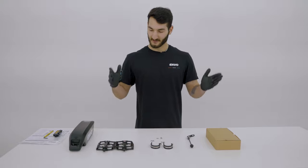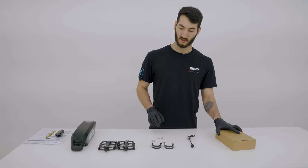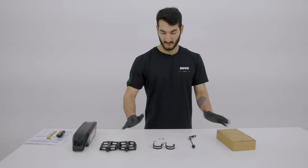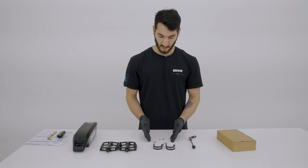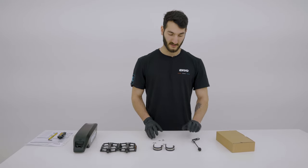Inside the two boxes you're going to find your battery and your battery charger — the 36-volt charger. You're also going to find your pedals, your fender clamps, bolts and screws, and your front wheel through axle.